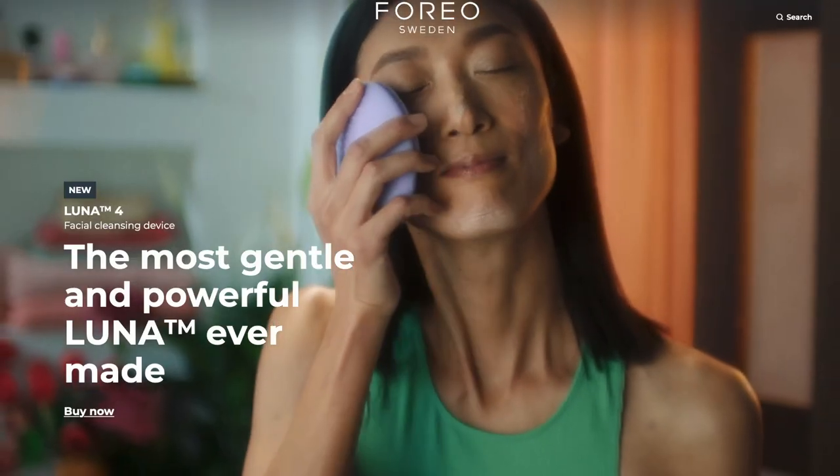If you already have a Luna model I don't think there's any need to rush out and buy the 4. Each new model they bring out has slightly improved design and functionality on the previous one. In this case that includes things like softer silicone bristles, a travel lock so it doesn't go off in your bag when you're on the move, and more treatment options because it is linked to an app.